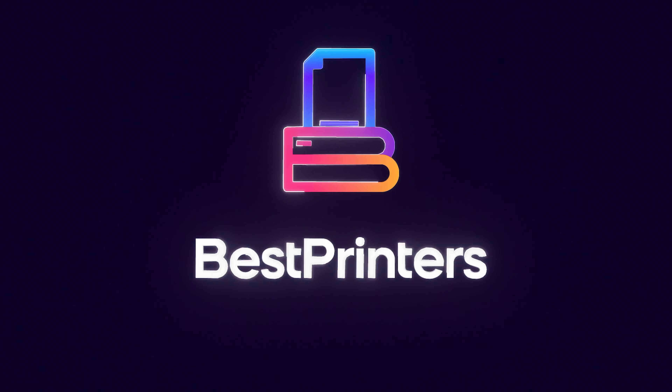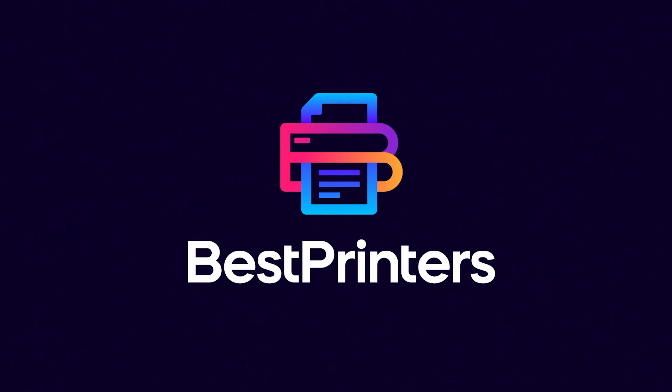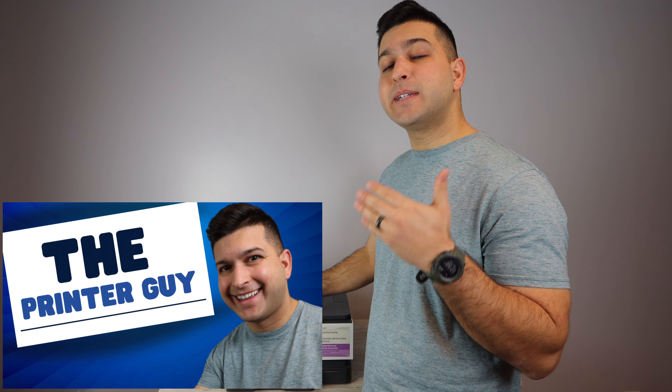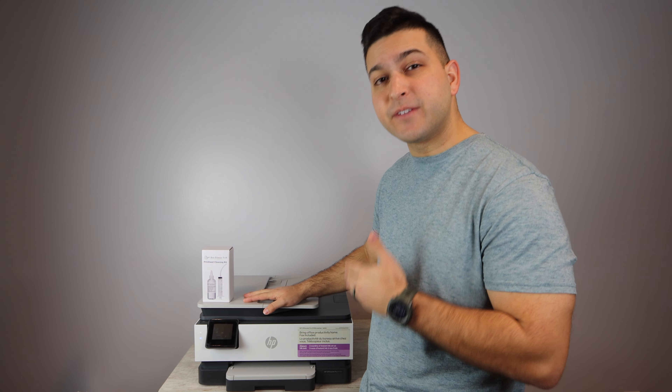If you're having trouble printing with your HP OfficeJet Pro 8100 model, stay tuned because I have a solution for you in this video. Hey YouTube, what is going on? The Printer Guy here. And today I've got the HP OfficeJet Pro 8135E.